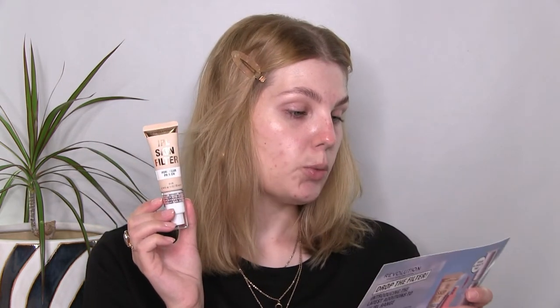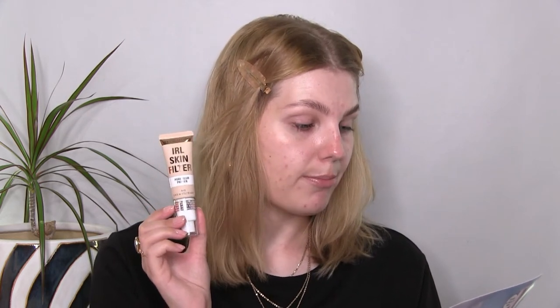Let's start with the IRL Skin Filter Pore Blur Primer — that is a mouthful. The price of this is $7.99. It's a lightweight blurring and mattifying primer aiming to minimize the appearance of pores and fine lines, a silky smooth formula, oil-free and enriched with vitamin E. That all sounds very nice.